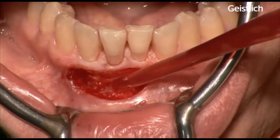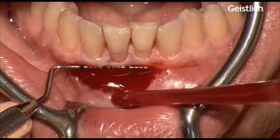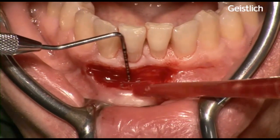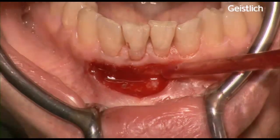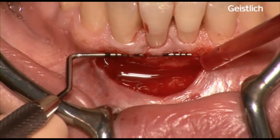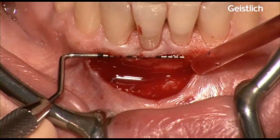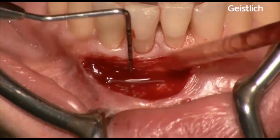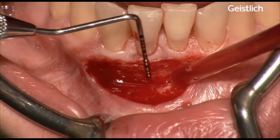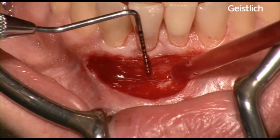After final preparation of the flap, measurements of the recipient bed are taken with a periodontal probe. In this case we need a graft matrix size of 15 mm long and 7 mm for the depth of the vestibule. Precise trimming of mucograft is important to avoid tension when suturing the device.